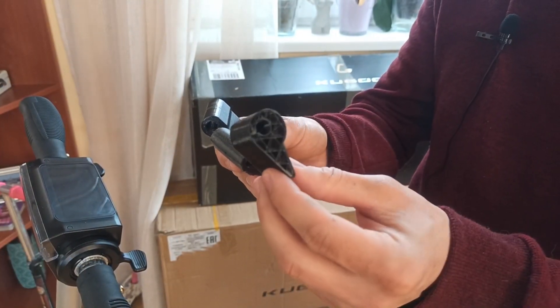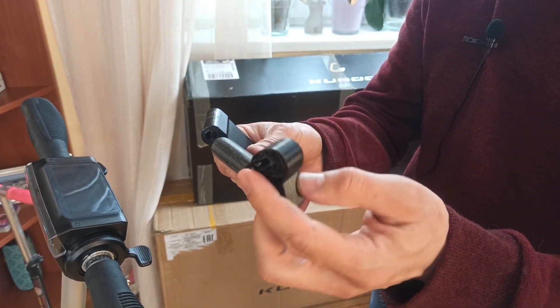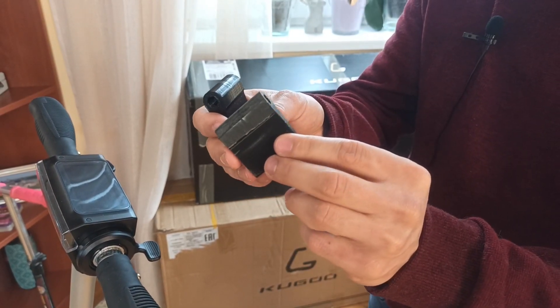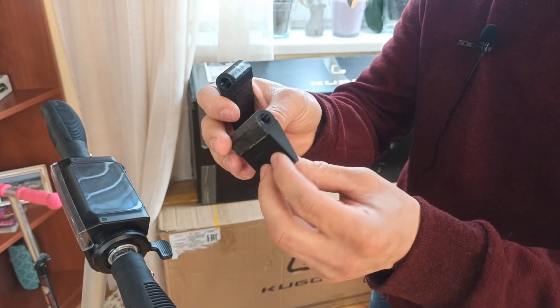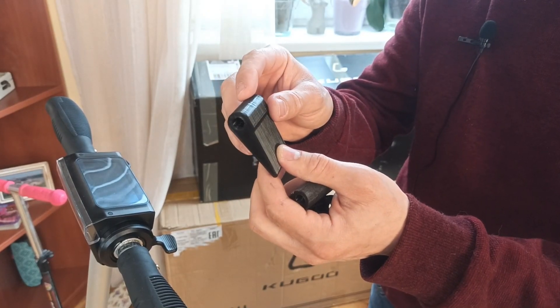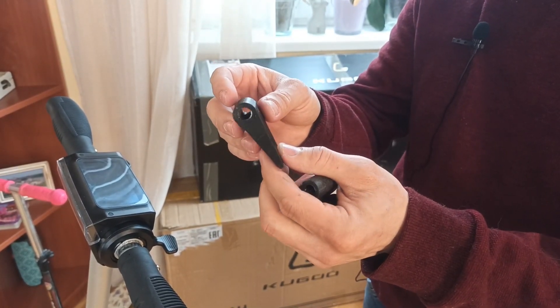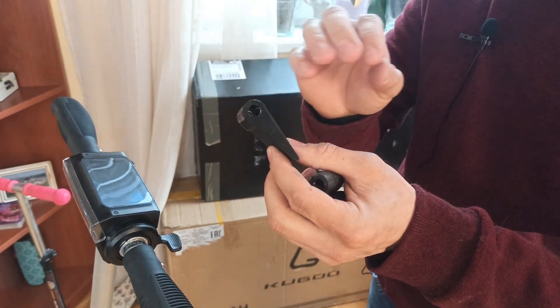First of all, I developed this mechanism, but it did not fit the size of the chassis and the car. Then I adjusted it a little more. The mechanism almost came out, but it needed to be refined. And finally, the third version is already completely printed on 3D — and it works. The mechanism turned out just amazing.